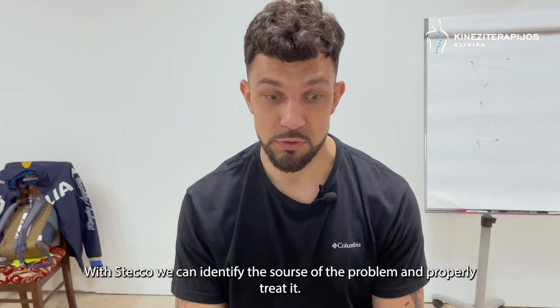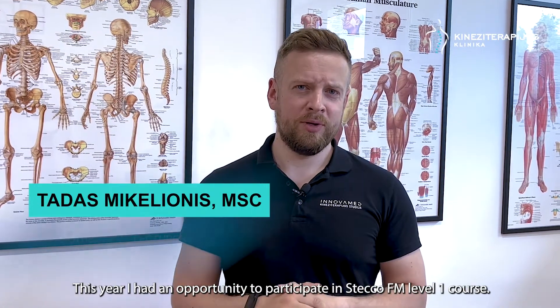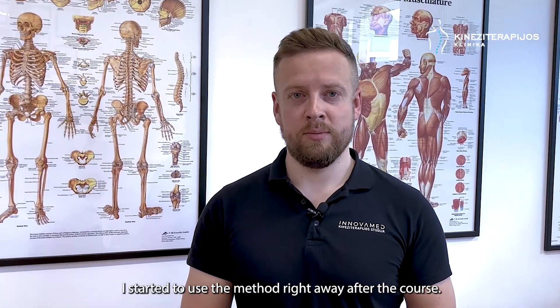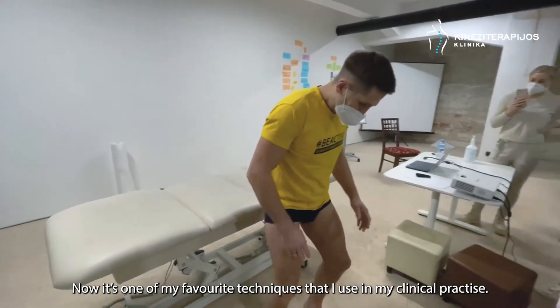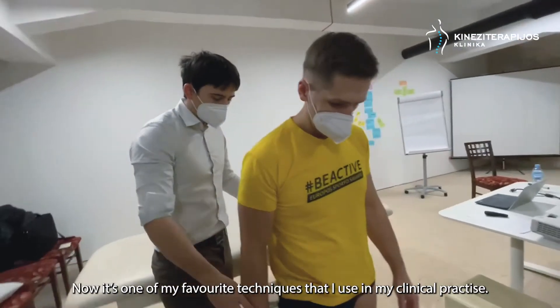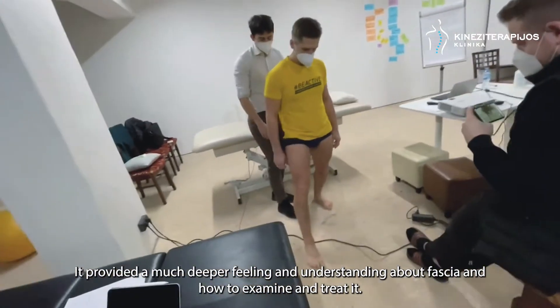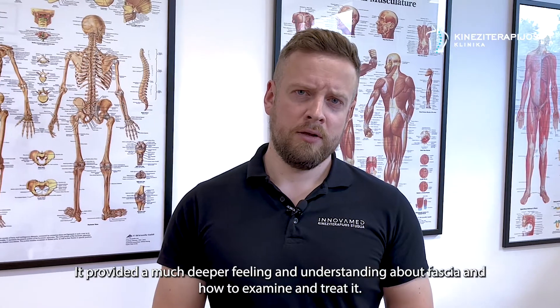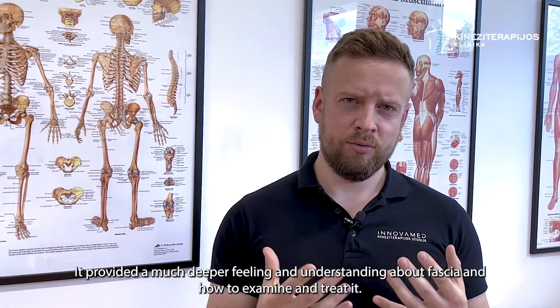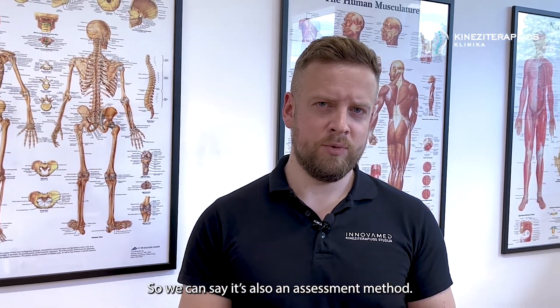Čia mes išmokstame ir surasti problemos pradžią. Šiame turėjau galimybę dalyvauti STECO fasijų manipuliacijos metodo mokymuose. Iš tikrųjų pradėjau iš karto tai taikyti. Sakyčiau, kad tai viena iš mėgstamiausių technikų šiai dienai, kurias aš taikau. Tai iš tikrųjų davė tokį suvokimą to, ko aš anksčiau nejausdavau — taip pačios fasijos, kaip su jais dirbti, iš tikrųjų kaip ją testuotis — tai galima sakyti, kad tai yra ir testavimo metodika.